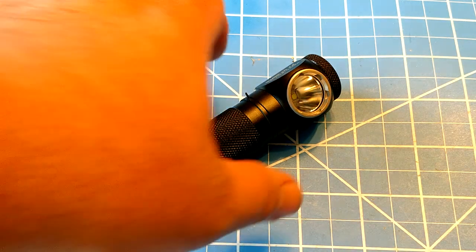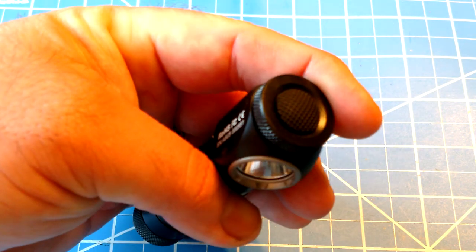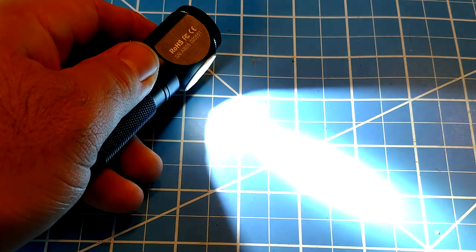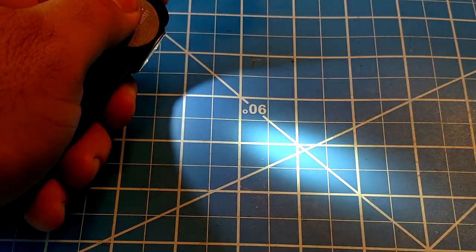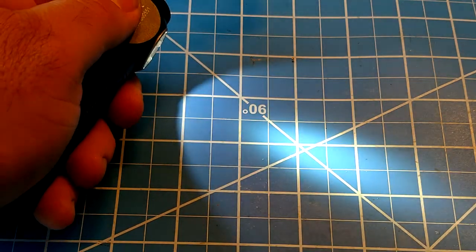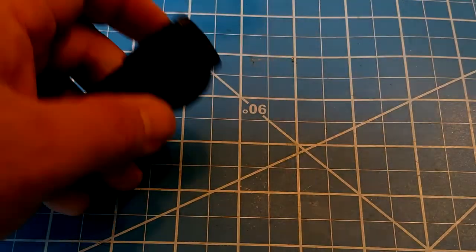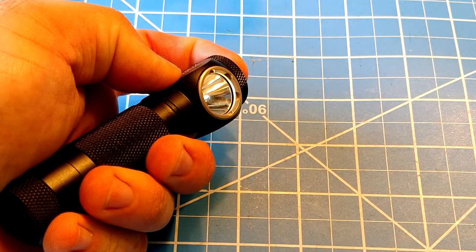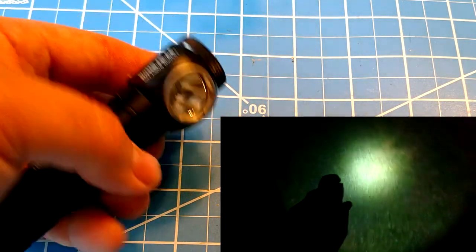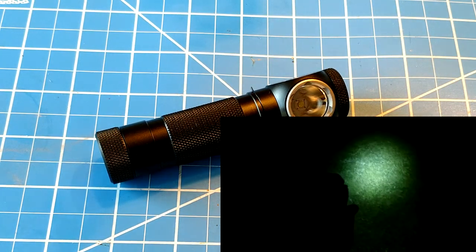Operation is very simple — very much like Olight. It has a rubberized switch on top. One click to turn on, hold to switch between modes: high, medium, low. Double click brings you to turbo, just like the Olight user interface. From the off position, a long hold brings you to moonlight, which is your really low one or two lumen mode. Essentially it's the Olight interface — it's identical.